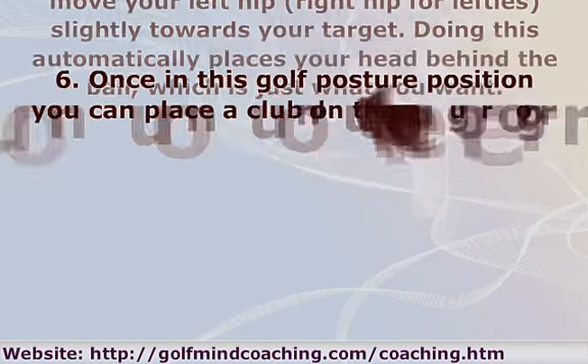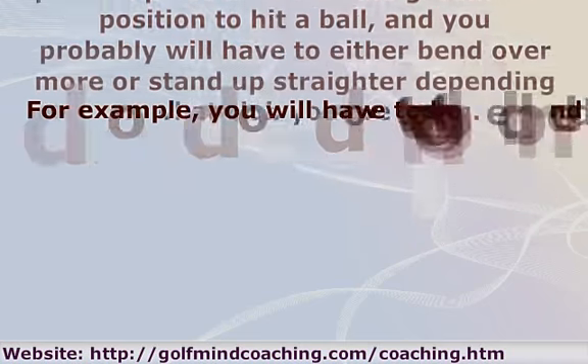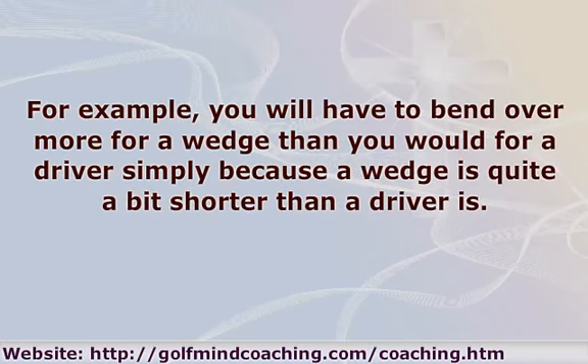Step 6: Once in this golf posture position you can place a club on the ground in a position to hit a ball, and you probably will have to either bend over more or stand up straighter depending on what club you are using. For example, you will have to bend over more for a wedge than you would for a driver, simply because a wedge is quite a bit shorter than a driver.